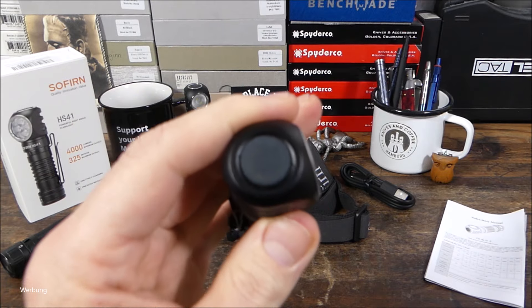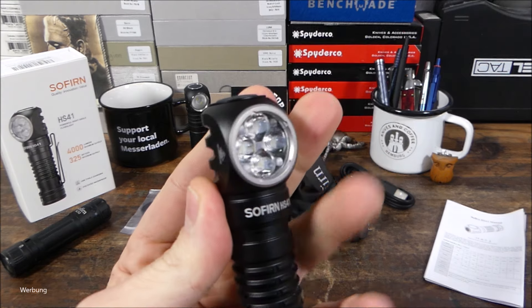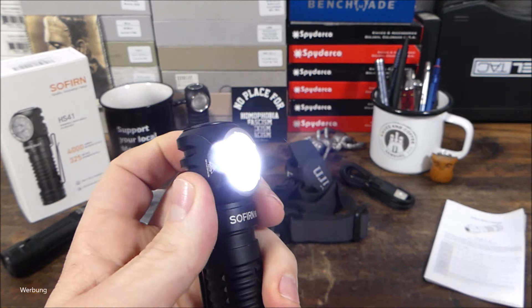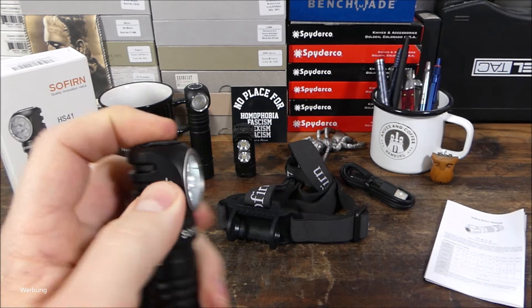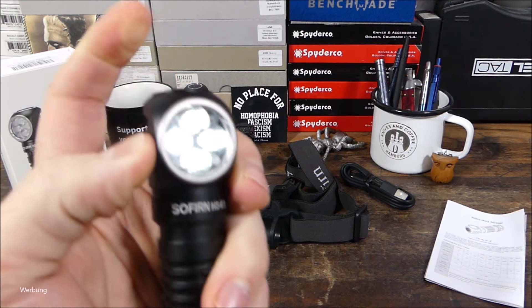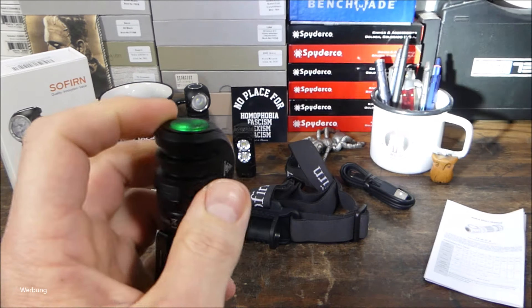Einschalten tut man sie hier oben über den gummierten Clicky am Kopf. Die Lampe ist gerade mit einem elektronischen Lockout gesichert. Wenn ich jetzt drauf drücke, blinkt sie nur – das zeigt an, dass sie gesichert ist. Man hat aber immer noch Momentlicht. Und wenn ich viermal klicke – 1, 2, 3, 4 – dann ist sie einsatzbereit.